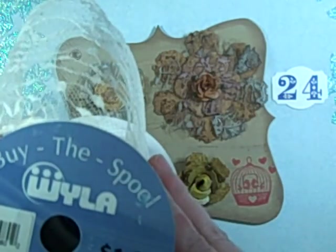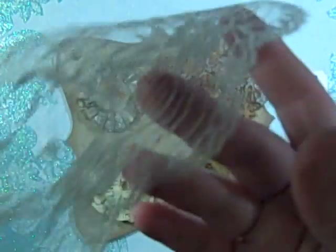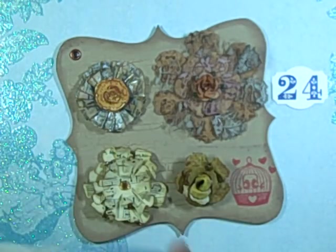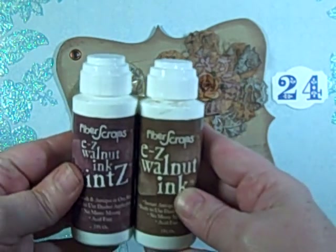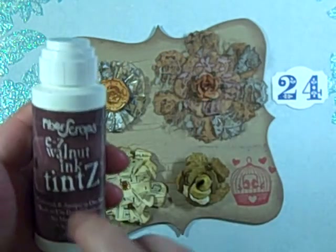The lace is from Joann's — it was a dollar ninety-nine for a spool of two yards, which was more than enough, and after I used my coupon it was a dollar. I got a lot of use out of that. Then I colored those with my Fiber Scraps easy walnut ink.